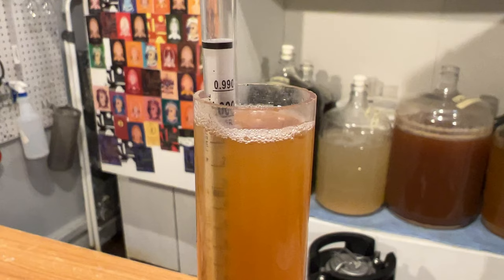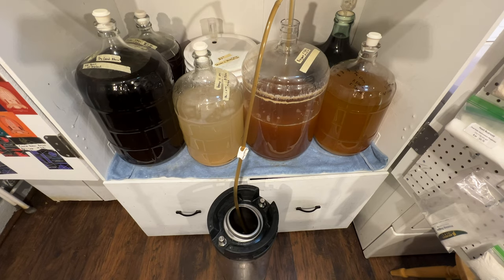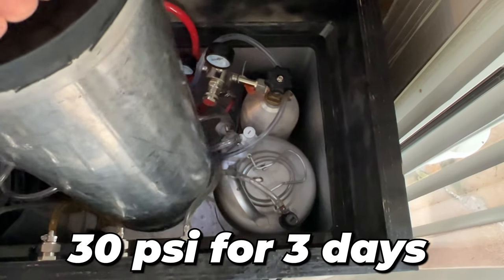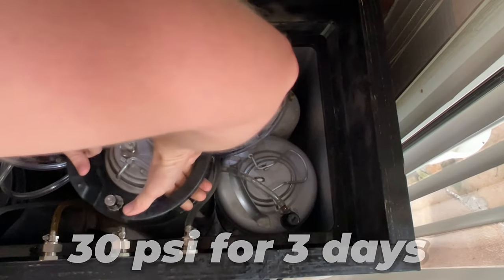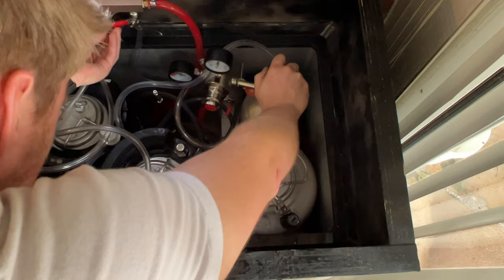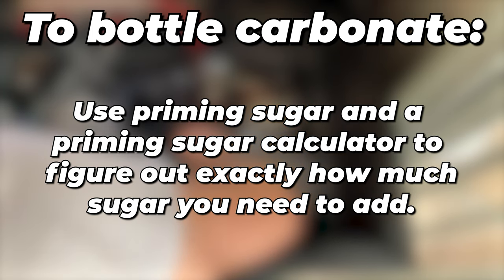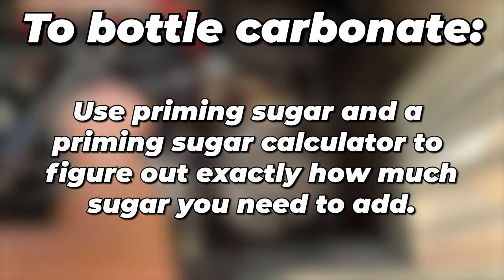You can also use a hydrometer reading to figure out your final gravity. It was now time to keg this — we racked it into a keg and hooked it up to our keezer. It sat at 30 PSI for 3 days and it was ready to go. You can absolutely bottle carbonate this recipe using priming sugar and a specific calculator; if you add the right amount of priming sugar and bottle it you will have carbonated bottles.